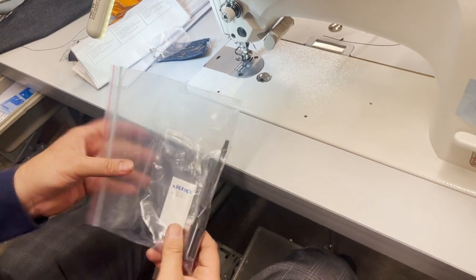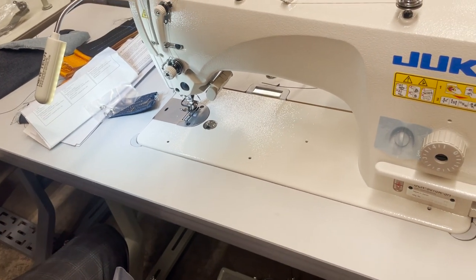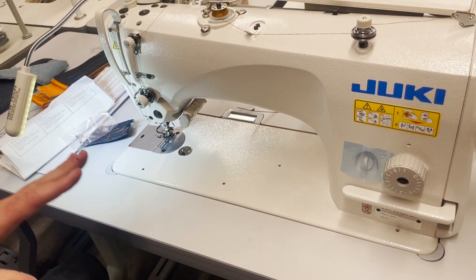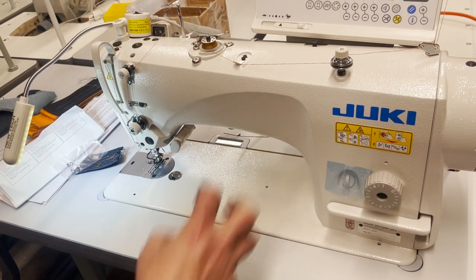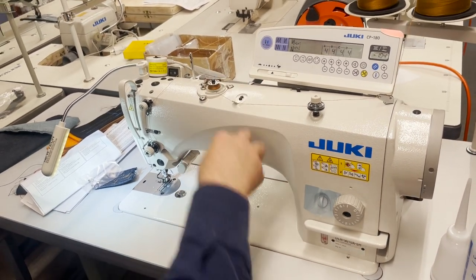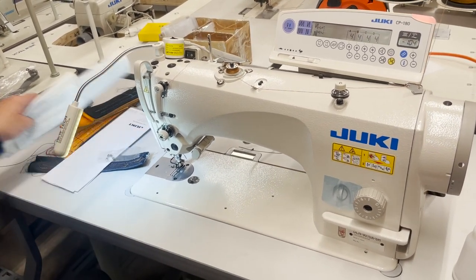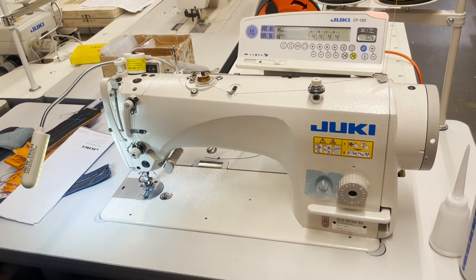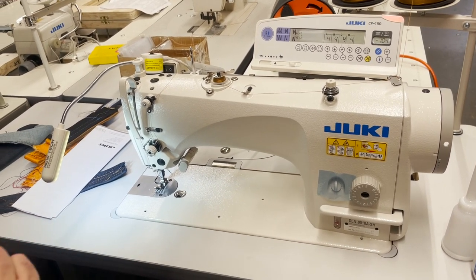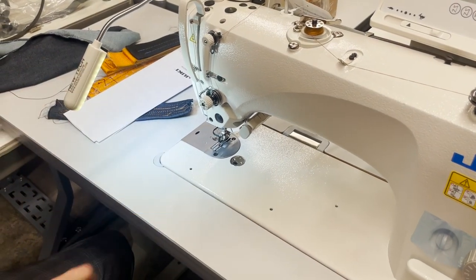It comes with two screwdrivers and a DBx1 size 21 needle on the machine. As you can see, this is built for heavy sewing, made in Japan. They call this semi-dry — semi-dry because the oil goes inside the head via a pump with a reservoir within the machine that recirculates the oil. You can use everything used for any 8700 on this machine — the 100LS folder, 508LS folder, and a lot of feet — but they must have open toe because the needle moves.